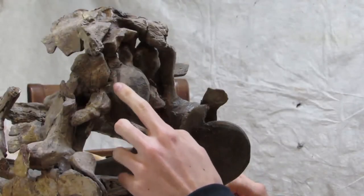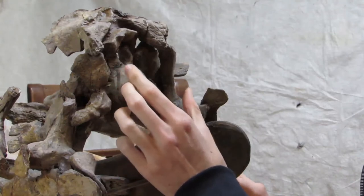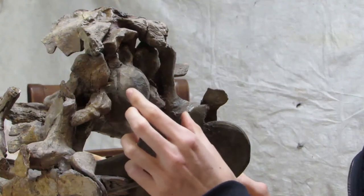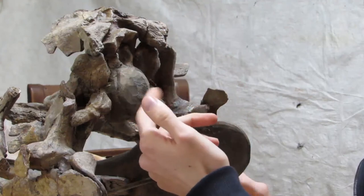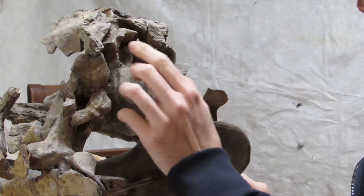This area here, this really bulbous section, is one of the biggest carved areas. It's the bone — or should be the bone — called the base occipital, which is at the very back of the skull. But we know this is actually carved, probably made out of wood or something like that, though some of the surrounding bones are actually real and genuine.